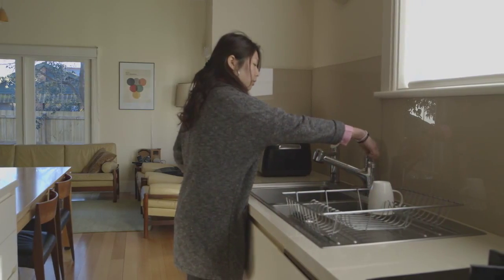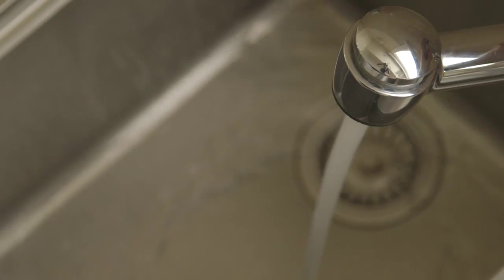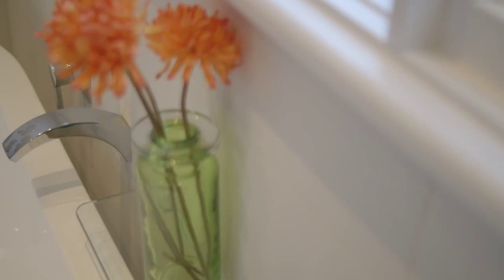If you experience temperature fluctuations, we recommend giving this method a try. First, turn the hot water tap on, ensuring hot water is coming out. Then add cold water as required. It's that easy.